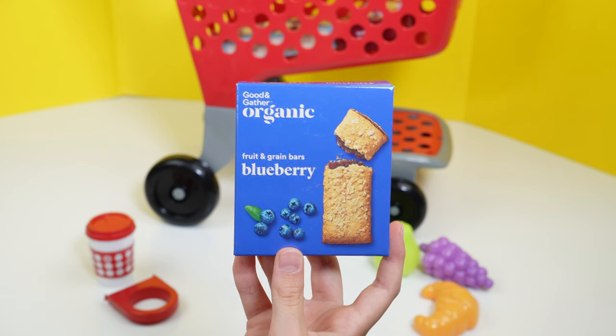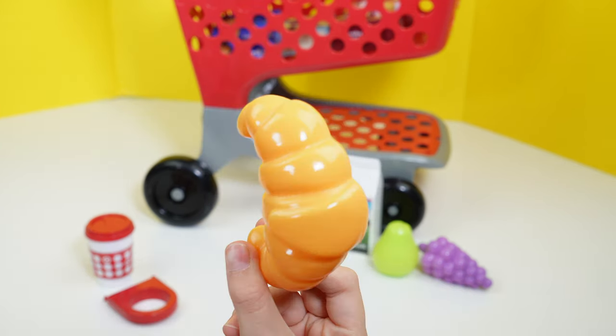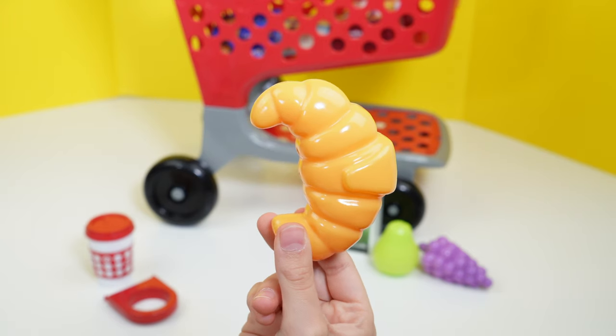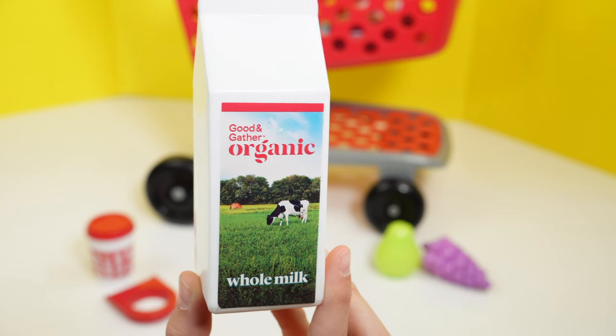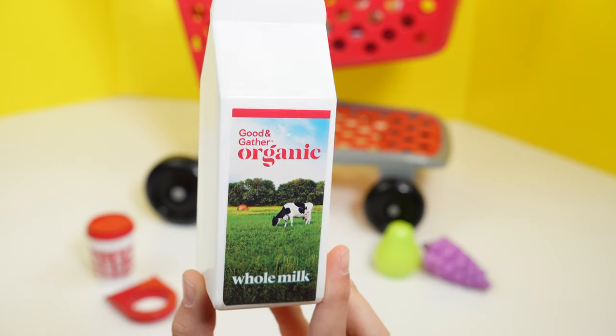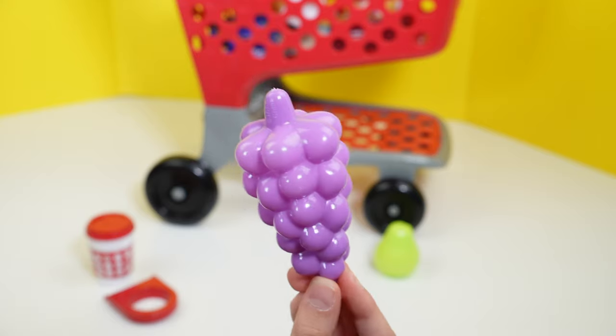And here are some blueberry soft granola bars. I'm going to put them in the shopping cart. And here we have a croissant, and I'm going to put it in the shopping cart. And here's some whole milk, and I'm going to put this in the shopping cart as well. And here are some grapes, and I'm going to put them in the shopping cart as well.